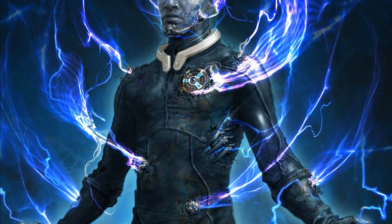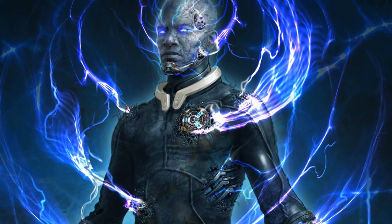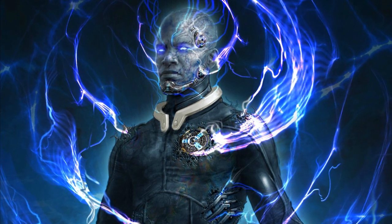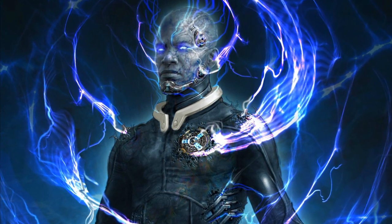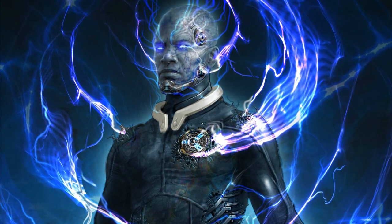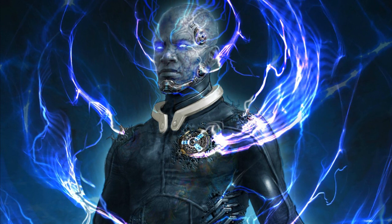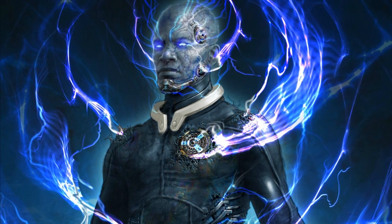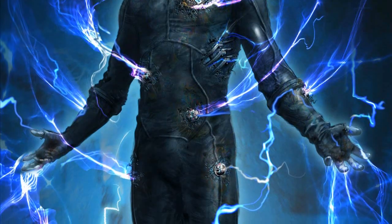And of course, finally this picture right here is pretty much Jamie Foxx as Electro. The suit is very close to what we've actually seen in the film with some small details - this thing on his chin which makes him look like Mr. Freeze in this particular picture, that's why they probably removed it.